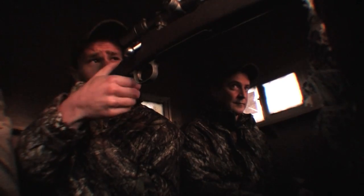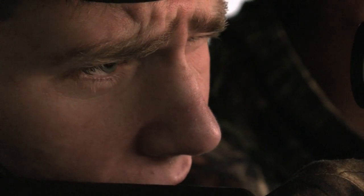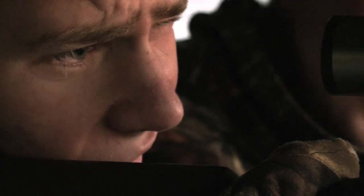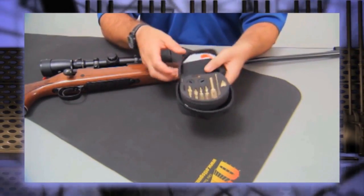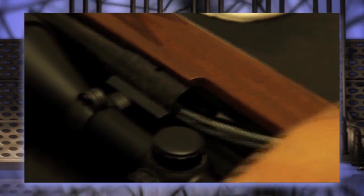Hunting season is right around the corner and the last thing any hunter wants is for a firearm not to perform at the moment of truth on a hunt. Now is a great time to check your rifles, pistols and shotguns and give them a quick cleaning using Otis cleaning systems to help ensure everything is clean and in working order.